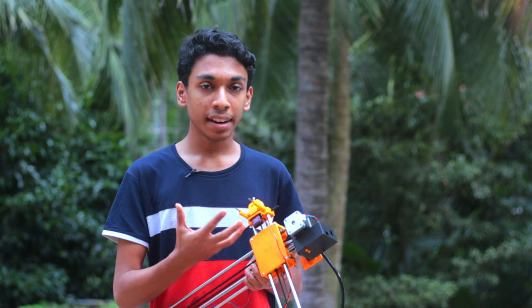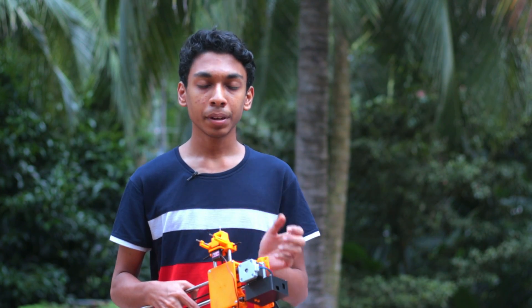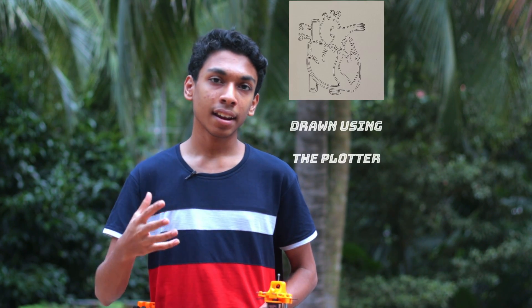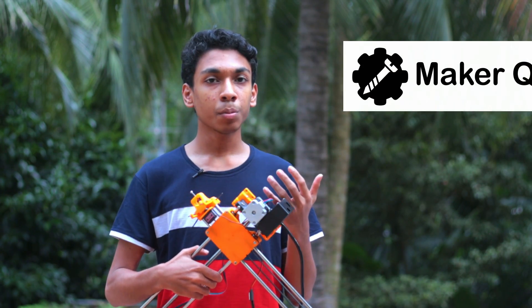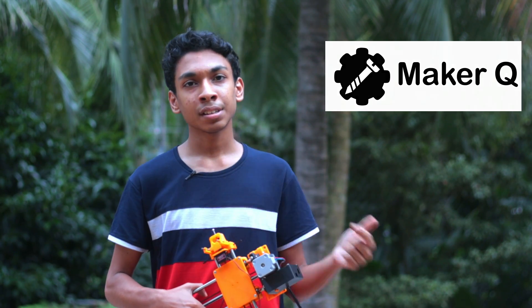And all of the parts you see right here are 3D printed. The special thing about this kind of drawing robot is it can draw on any kind of book or paper, and my favorite part about this is it can also write your homework. You can also draw like a heart diagram, a brain, or anything related to drawing that is helpful for students. This particular robot was sent in by Maker Q, and more details about him at the end of the video. So let's get going.